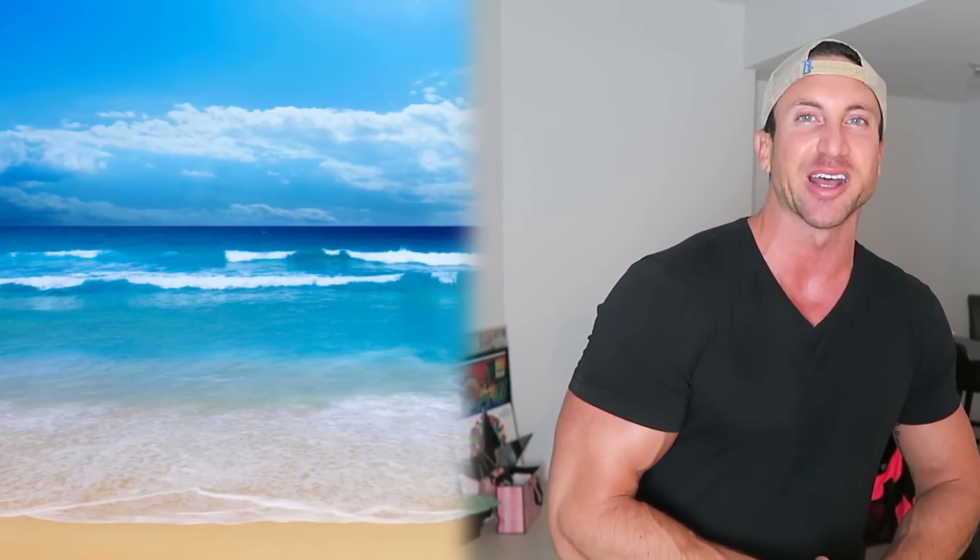I just wanted to give you guys a really detailed breakdown on the Zac Efron workout and diet plan. Thank you guys so much for watching and subscribing. Hopefully you enjoyed the video. Links to everything I mentioned are in the description below, and I will see you guys on the next video.